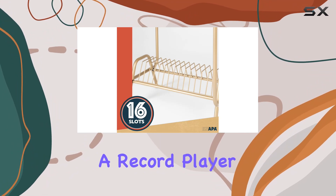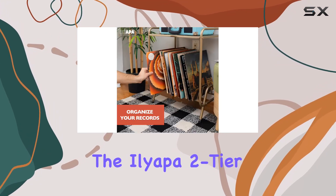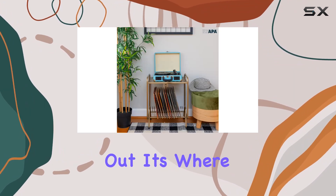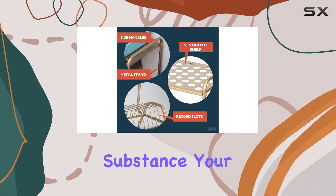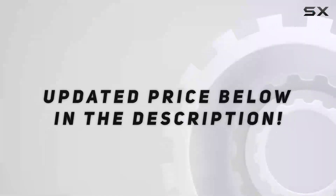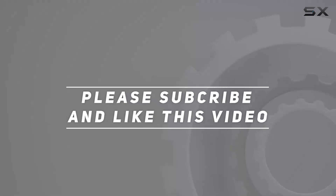In summary, if you're in the market for a record player stand that's not only functional but also a piece of modern art, the Iliapa 2-tier gold metal record player stand is worth checking out. It's where versatility meets durability, and style meets substance. Your vinyl records deserve a home as stunning as they are. Check out the video description for an updated price, and thank you for watching.